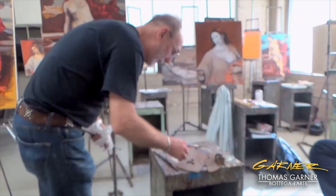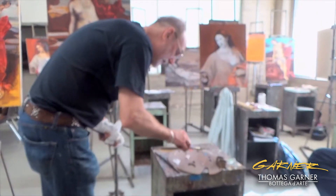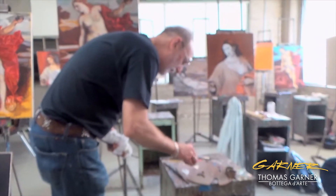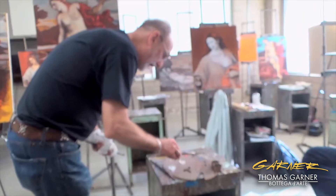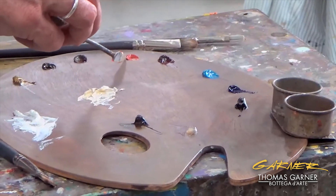I have some white already mixed in here. I'm just going to mix up another one of my flesh tones here, and I'm going to keep it cool. This is my Vermillion — this is the really expensive stuff. It just looks beautiful. It's just a beautiful color and it's cool.